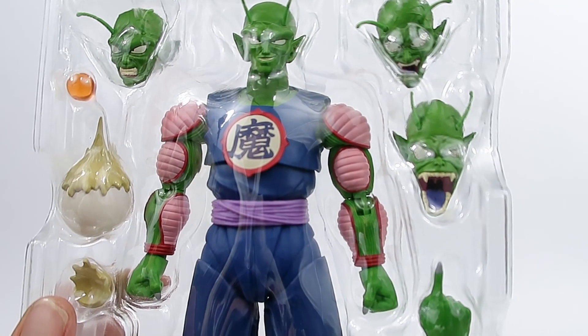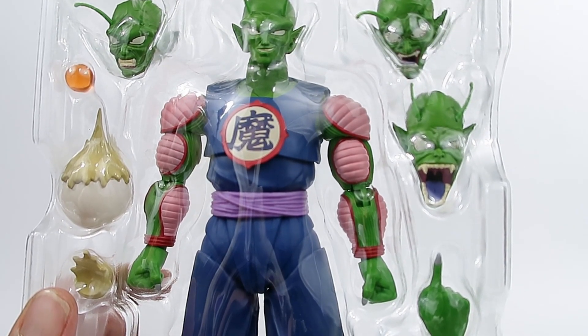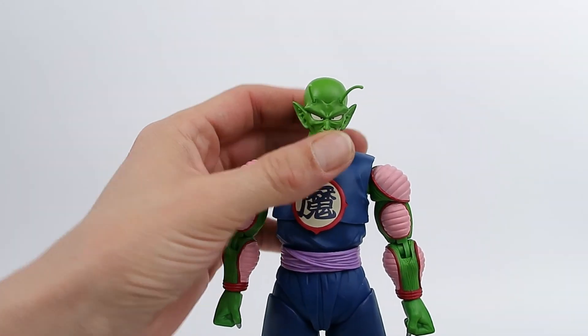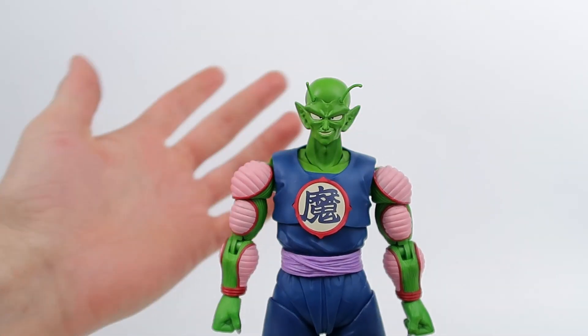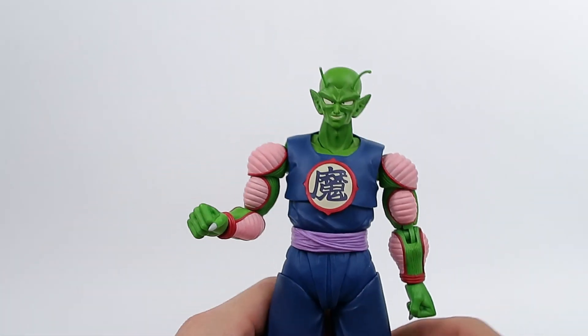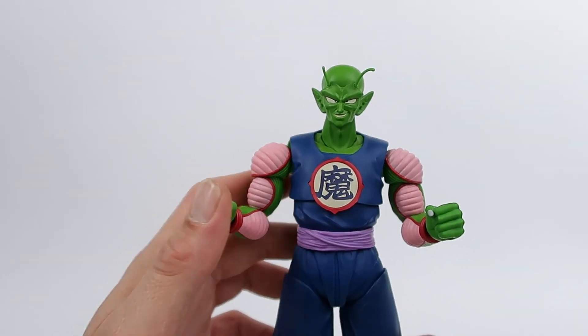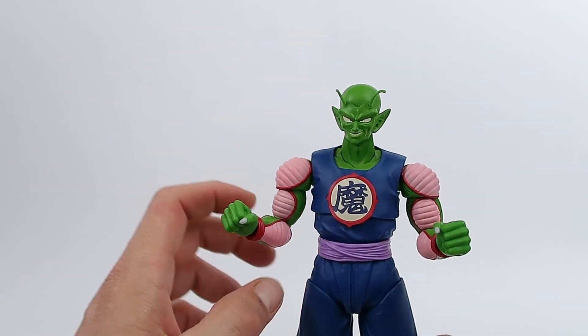So that does it for all the accessories — let's get a better look at the figure. Okay, so straight out of the box — wow — absolutely fantastic. I've already opened my other two of these and saved this one for the review, but thoroughly, thoroughly impressed.